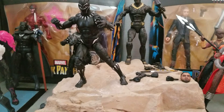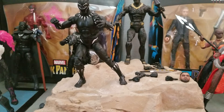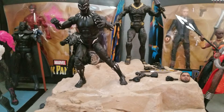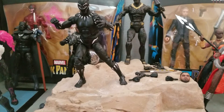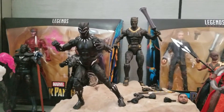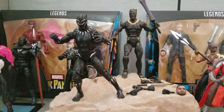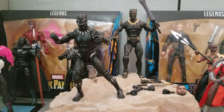You're telling me that the leader of a third world country runs around in a bulletproof catsuit? YouTube, what is up? Alright, so we are going to be looking at the new Marvel Legends Black Panther wave.